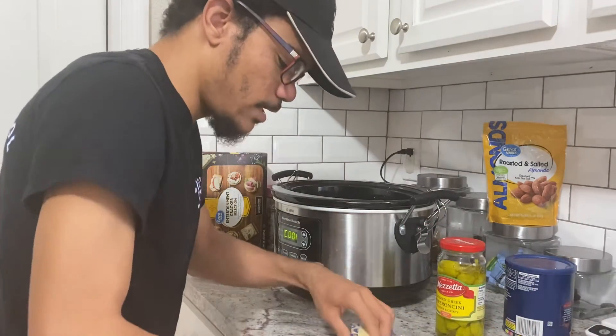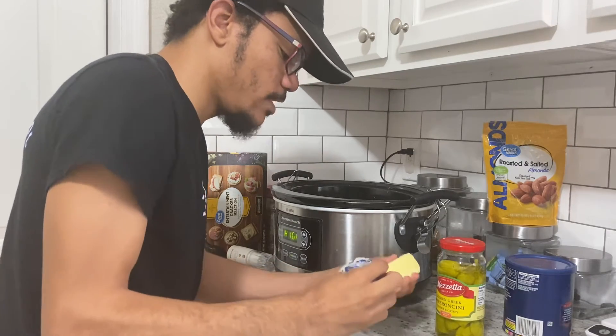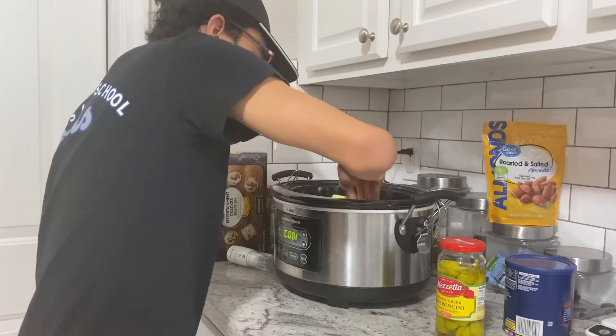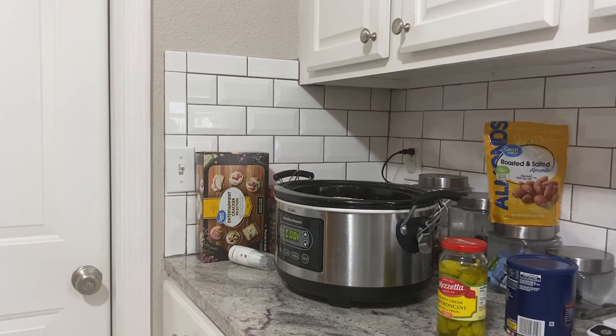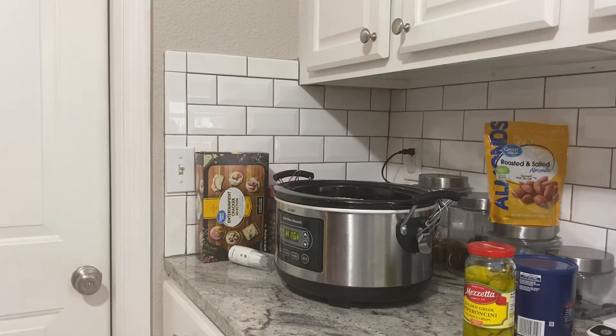Now we're going to throw in one stick of butter. One stick of butter just goes on top — it'll melt and cook down with our pork. It's going to be so yummy. We will be shredding this later with our meat claws once it's done cooking for the full eight to ten hours.